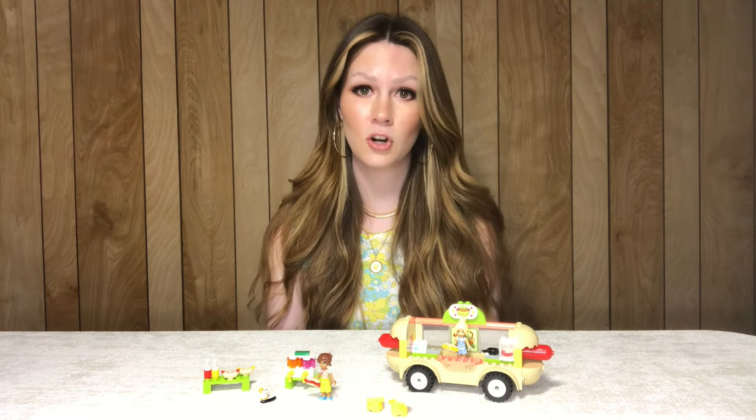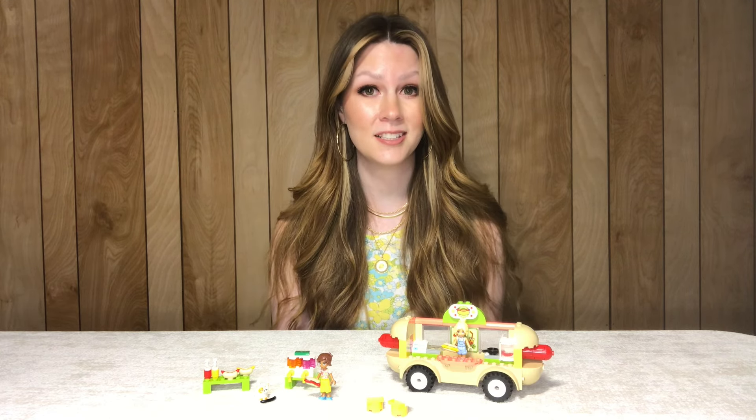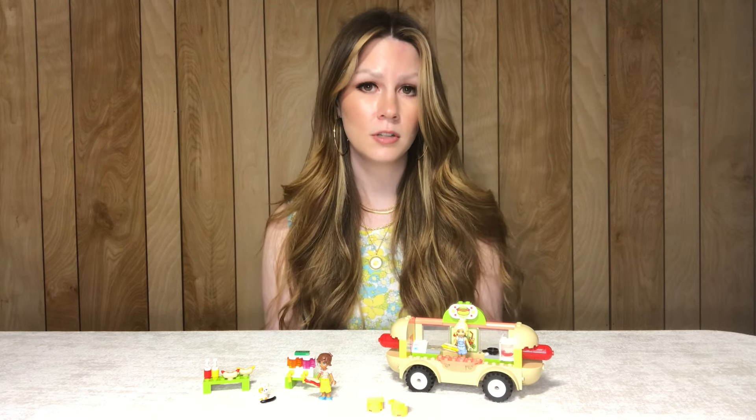So like I said, a hundred pieces, a super quick build, but tons of playability. This set is currently on the market — it's a fairly recent release and the original price is $20 in the US. For a 100-piece set that's definitely on the more expensive side. It is a great, fun build; I could definitely see myself having tons of fun with this set when I was a kid, but $20 for 100 pieces seems a bit high.